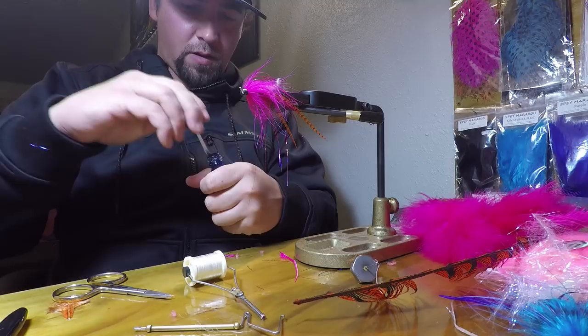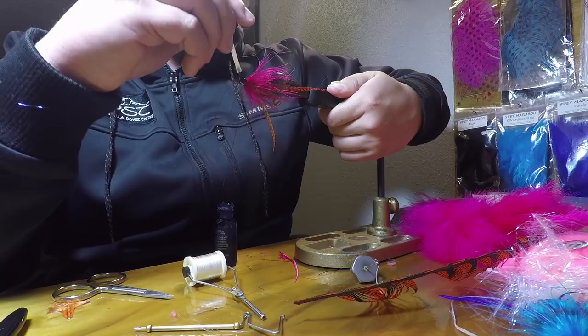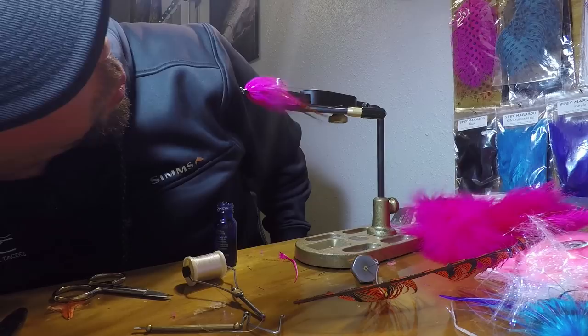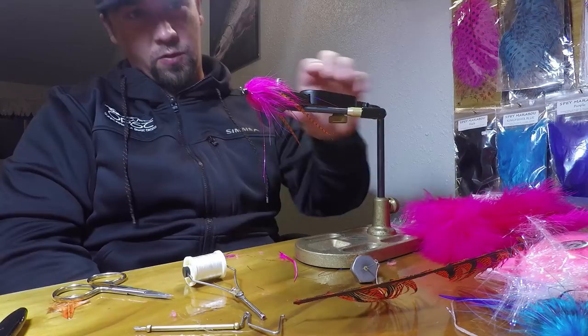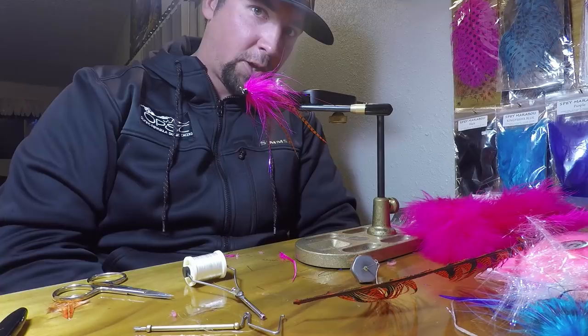Go ahead and whip it, and drop some head cement on this guy. And that, my friends, is our steelhead fly of the day — of the morning. I hope that helps you out. This is going to be a really nice murky water bay pattern. Tie these in slightly weighted or unweighted patterns for proper inside effect. Thank you.